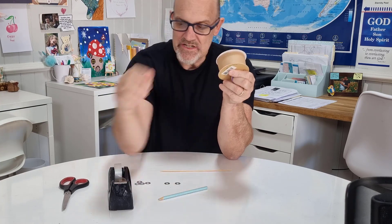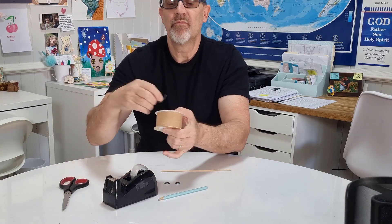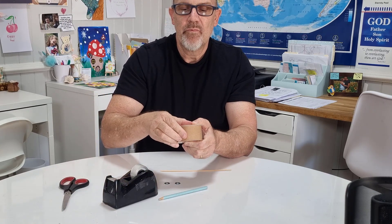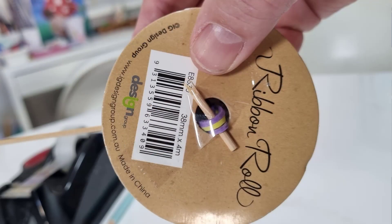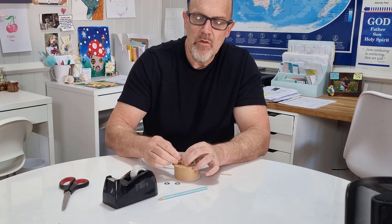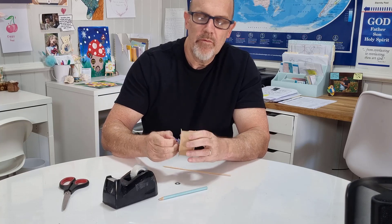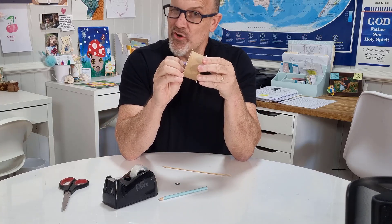Then what you do is you need to tape it — that just stops the whole thing from moving. The next thing you want to do is thread your elastic bands through the washers, just like that. Now you're probably asking yourself, what are the washers for?